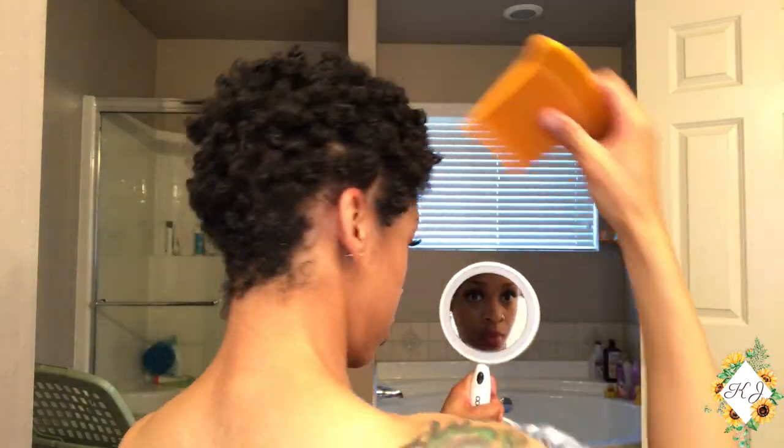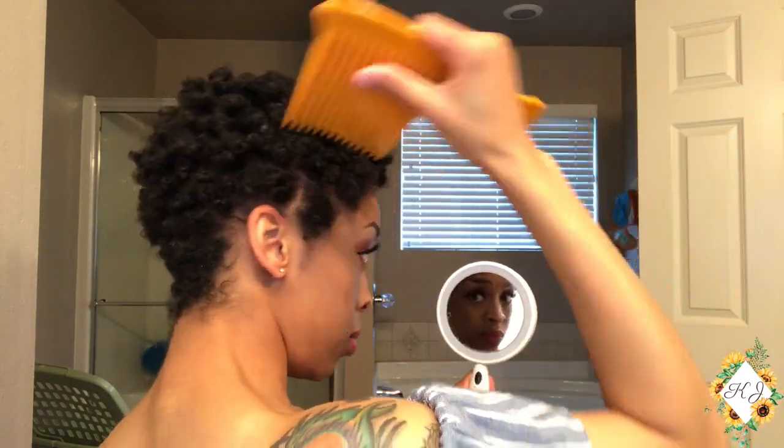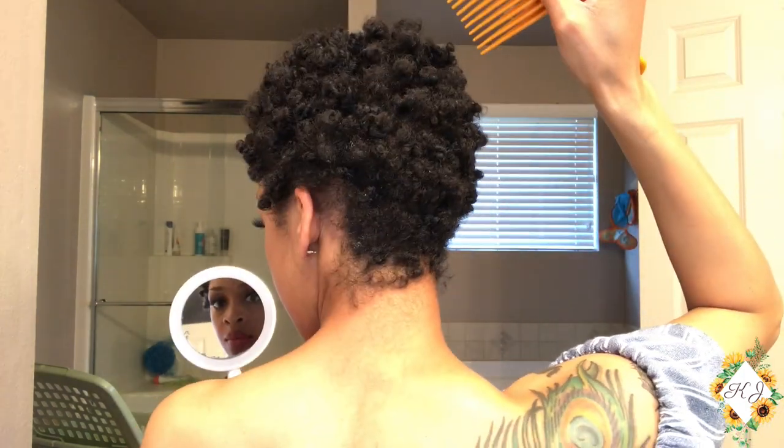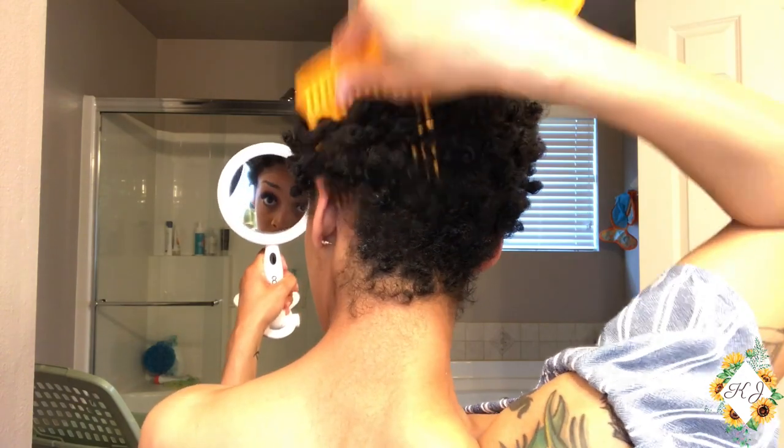Once you do that, take a wide tooth comb, fluff it up, thicken it up, and make sure you take a mirror to go in the back and make sure you're not missing any spots where your parts are. You don't want any parts to show. Then take some gel or edge control, whatever it is that you use, and lay down those baby hairs in the front and you're good to go.